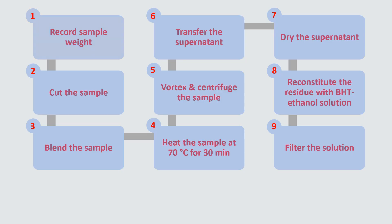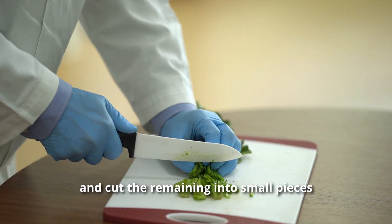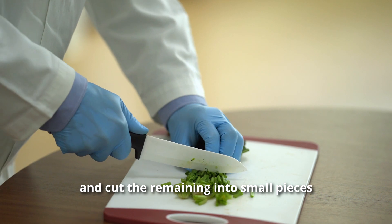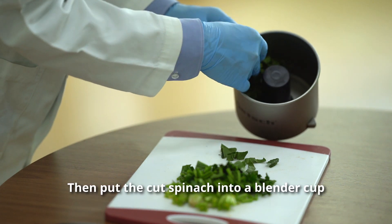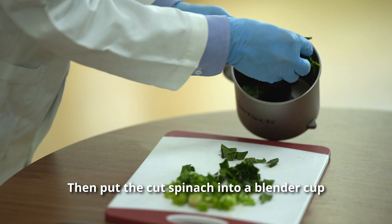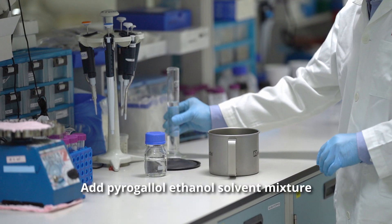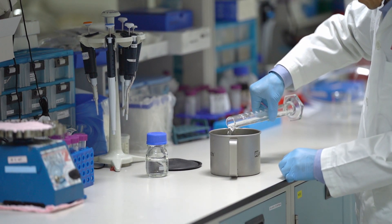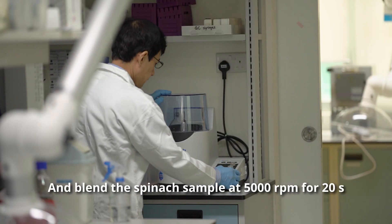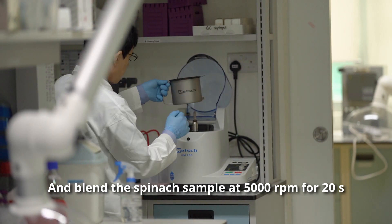Let's start the sample preparation. Measure the weight of each sample. Cut off the root of the spinach and cut the remaining into small pieces. Then put the cut spinach into a blender cup. Add the solvent mixture into the same blender cup and blend the spinach sample at 5000 rpm for 20 seconds.